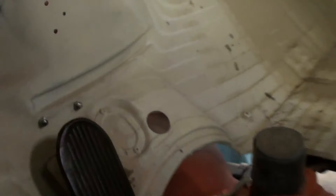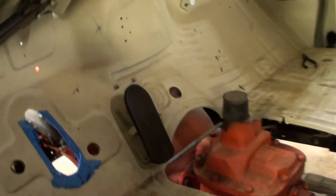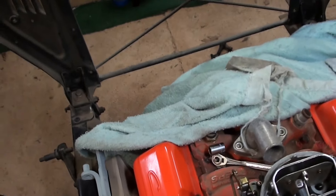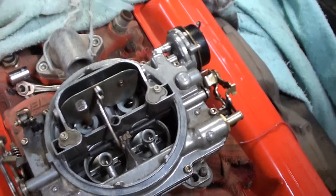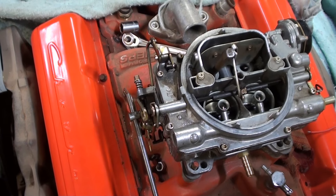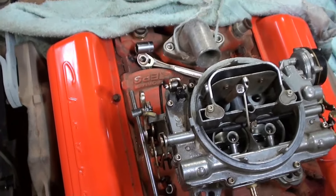The felt washer is in place, which is the firewall seal. It's connected to the pedal, and if you secure the choke in the fully open position so it doesn't have to do a choke unloading, you get wide open throttle. Of course there's no throttle return spring and that felt seal is binding it up so it doesn't return.